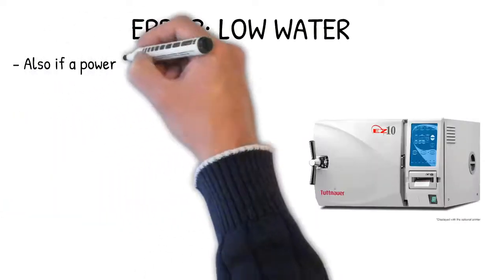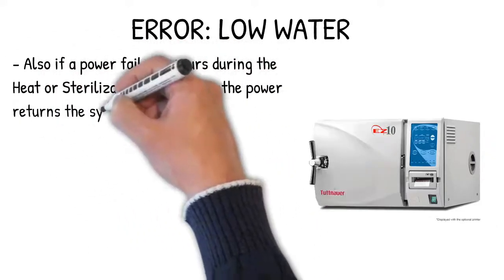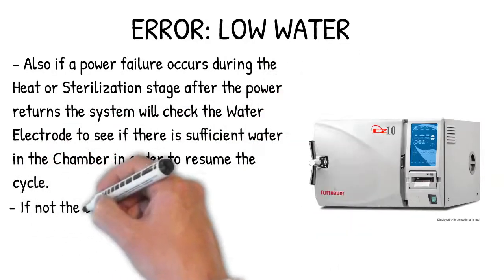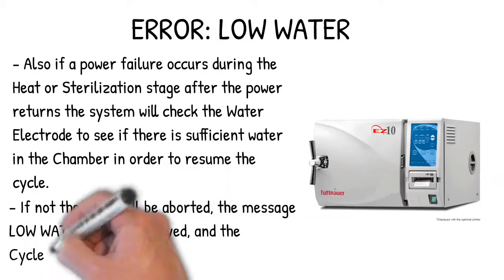Also, if a power failure occurs during the heat or sterilization stage, after the power returns the system will check the water electrode to see if there is sufficient water in the chamber in order to resume the cycle. If not, the cycle will be aborted, the message 'low water' will be displayed, and the cycle fail indicator will light.